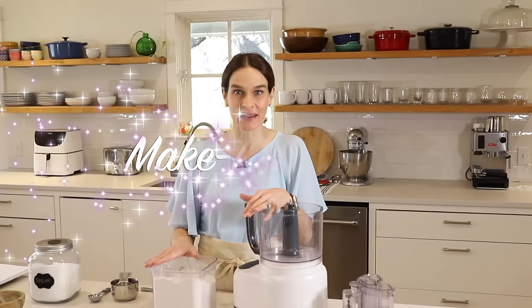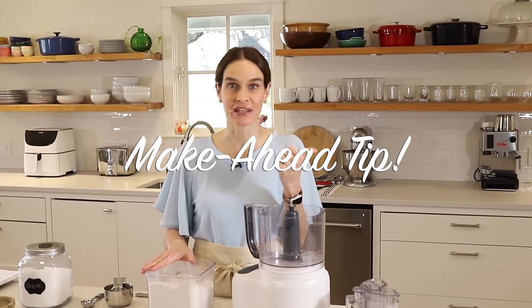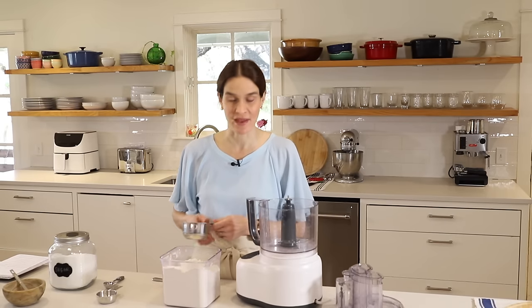First up we're going to make a homemade all-butter pie crust in the food processor. And this is a great one to make ahead — you can wrap it up and keep it in the refrigerator for two or three days, or you can keep it in the freezer for two or three months.